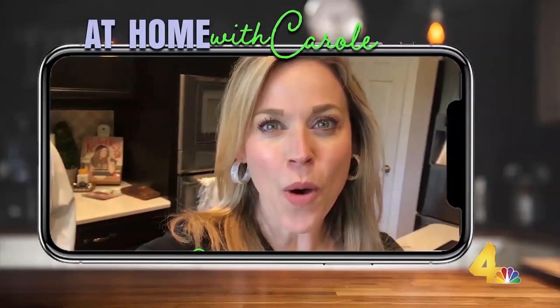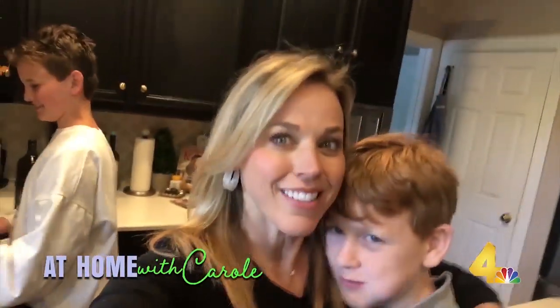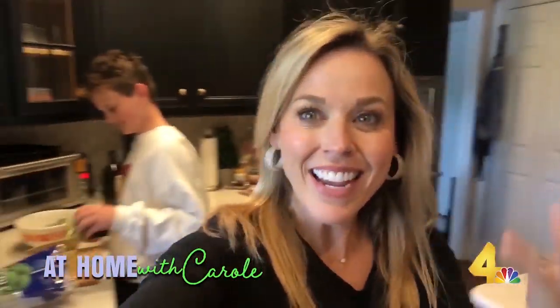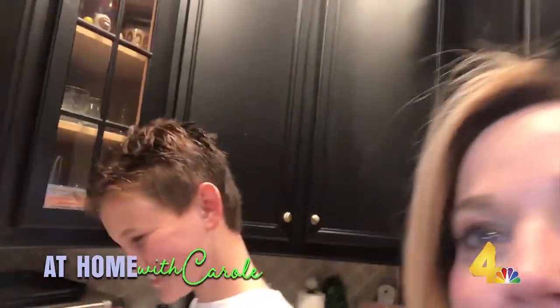More and more of us are cooking at home and sometimes it's a challenge to get in our vegetables. But one of the easiest and tastiest ways to do vegetables is what Patrick's actually doing, which I'm excited about. Patrick, what are we doing? Roasted broccoli.